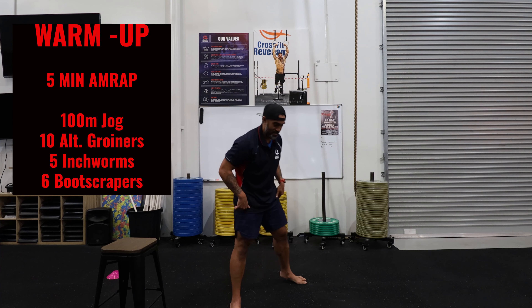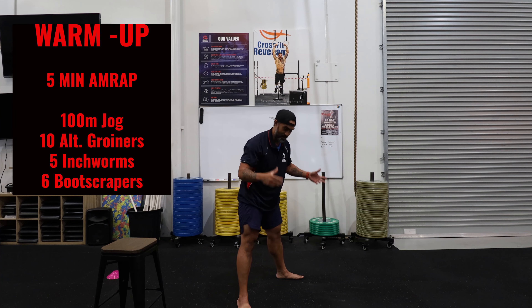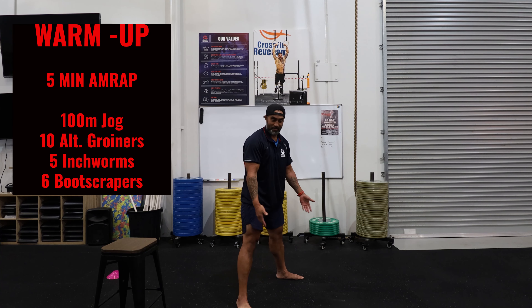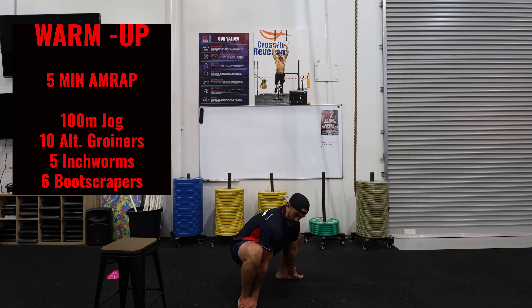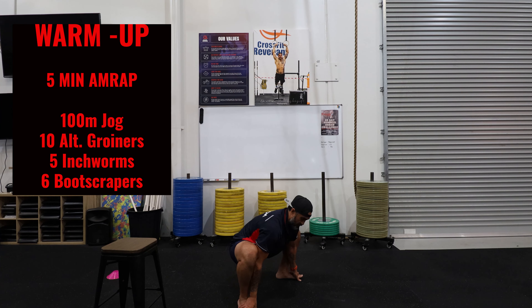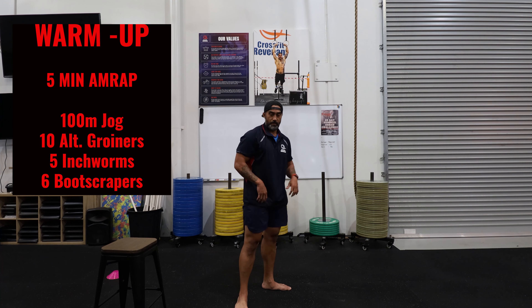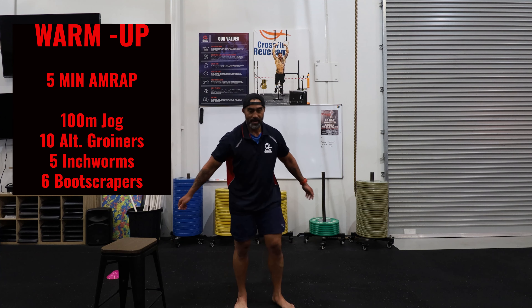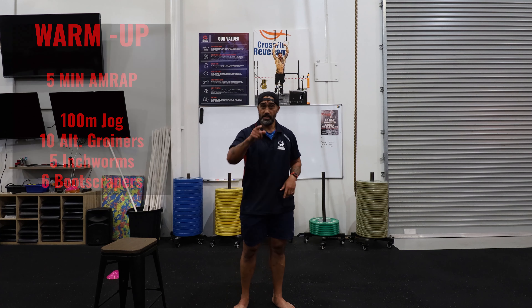Then we've got six boot scrapers. Feet shoulder-width apart, grab your feet with your hands, elbows inside your knees — bend at the knees, drop the butt down putting pressure on your knees outwards with your elbows, then bring the butt back up and back down. You'll get a really good stretch through the groin. We've had a lot of leg movements and squatting lately so it's good to prepare the hips. Remember: five-minute AMRAP, easy pace — set yourself up for success.